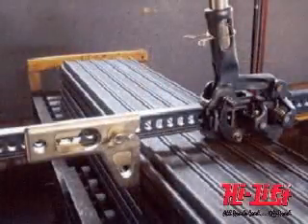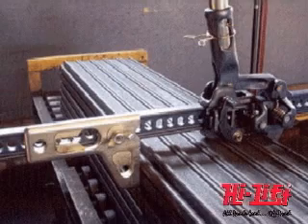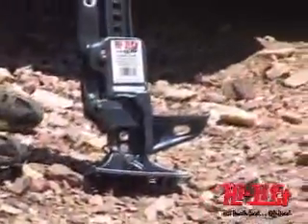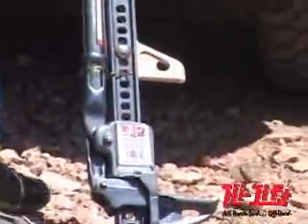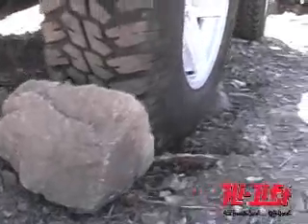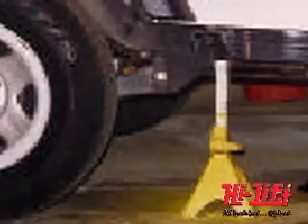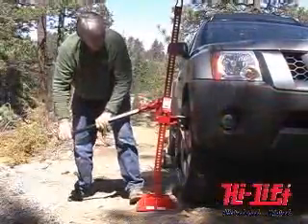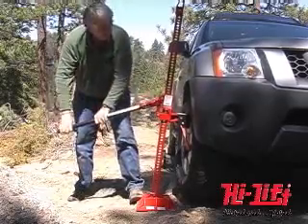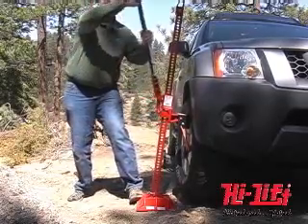The clamping force of the standard Hi-Lift Jack is 750 pounds. If you exceed this limit, the top clamp could bend or break. The Hi-Lift Extreme Jack will clamp, winch, or spread up to 5,000 pounds. Do not use the jack to support a vehicle. Securely chock and block the vehicle to be lifted. Never get under a raised load without properly chalking and supporting the load — if a raised load falls, it can cause serious injury or death.